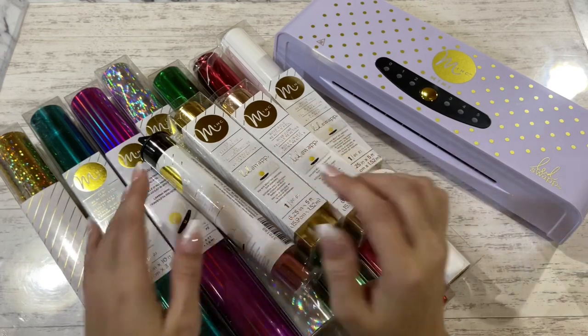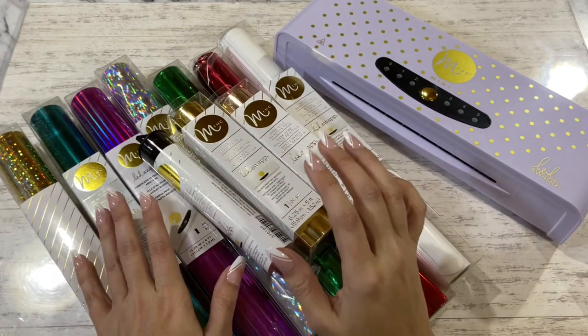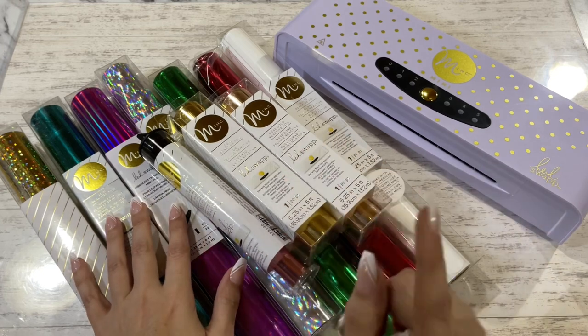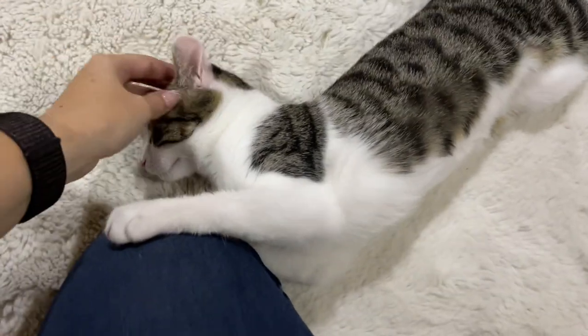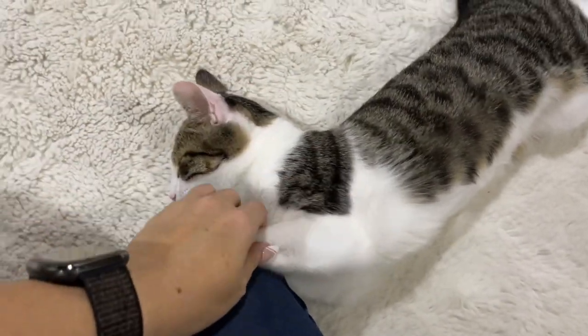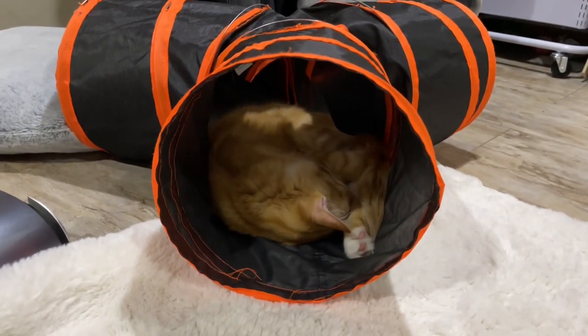Until then, I will catch you in that next video. Little Shorty's waking up from her nap — she's so pretty. And Little Butters is laying in his tunnel, all asleep.